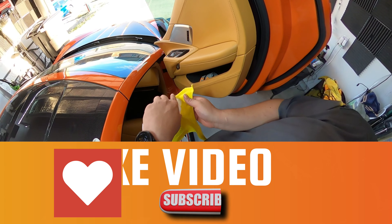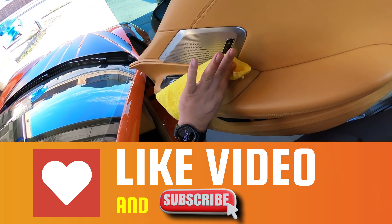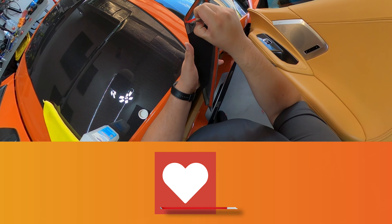If you're enjoying this video so far, I'd invite you to like this video and subscribe to the channel if you haven't already. It does help YouTube know you're enjoying the content, promotes it to others, and helps me make more videos like this. Thank you for the support.